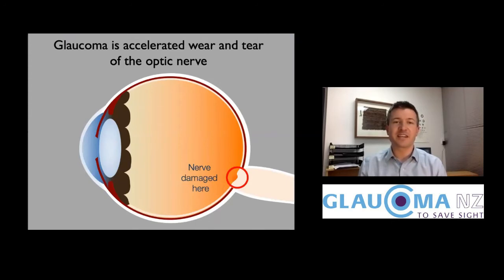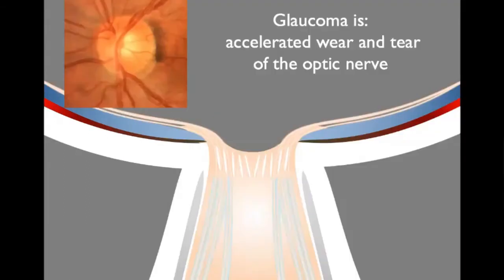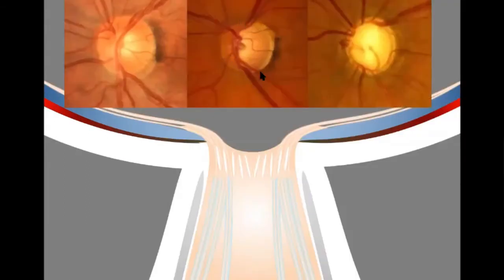I'll race through these because I hope they're familiar to you. Glaucoma is where your optic nerve is wearing out a bit faster than it should. Here's a cross-section cartoon through the optic nerve. When we look down on the optic nerve, it has this tissue that's orangey colored called the rim, and it's normally a thick healthy rim of orangey tissue.